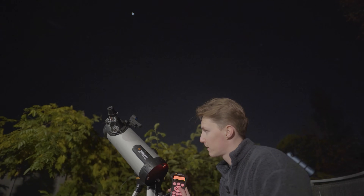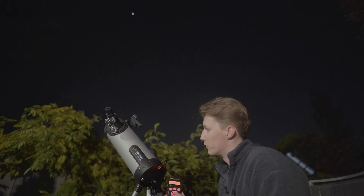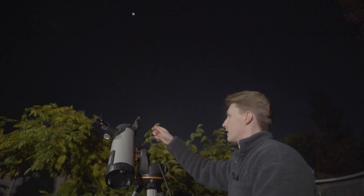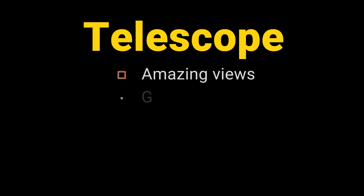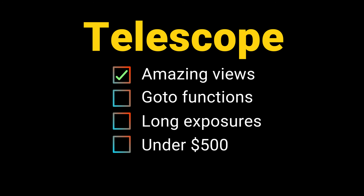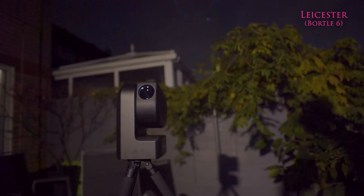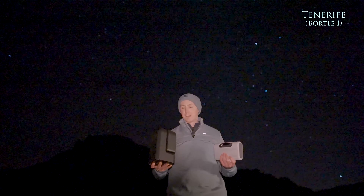What the Celestron 114 LCM lacks in light gathering capabilities it makes up for in its motorized tracking features. But what if you want all of it, still for under $500? What if you want a portable telescope that can precisely find any object in the night sky with minimal input, and then do long exposure images with its inbuilt camera so that you can share the night sky with your family and friends? Well, be prepared to meet astrophotography's latest game changer — this is the revolution of smart telescopes.